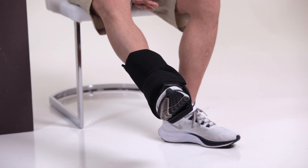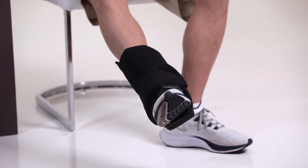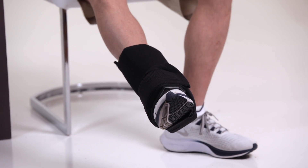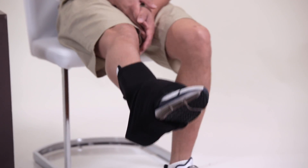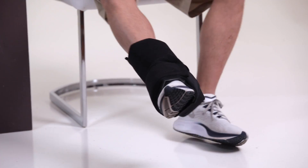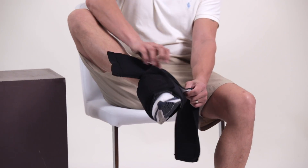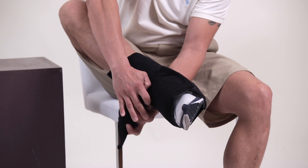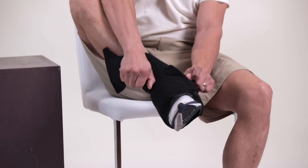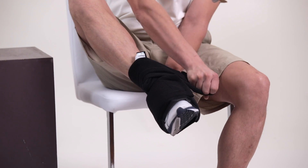Even if you have crutches and are getting around, in this case I'm still putting the compression straps on snug so that we can get that cold in place. I'm going to adjust this a little bit more to hit this part of the ankle — really it's just a matter of placement. So I'm going to do more of a diagonal approach here.